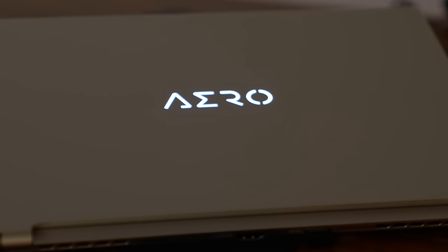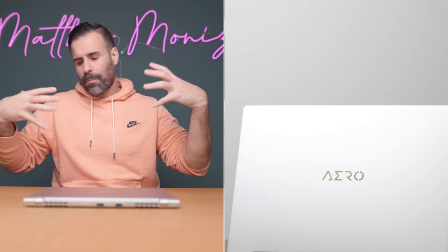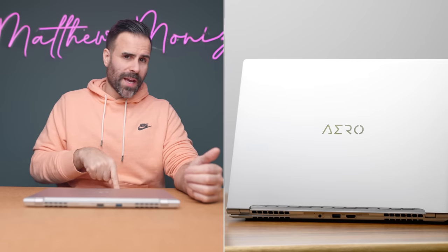The Aero logo does light up — it's a little soft on the top, but nothing too drastic. This is pretty much a scaled-down copy of their bigger Gigabyte Aero 16, which I'm going to be reviewing as well.